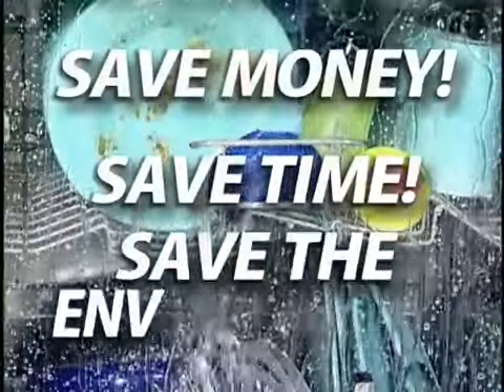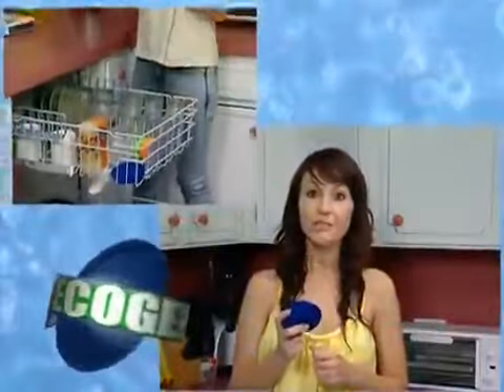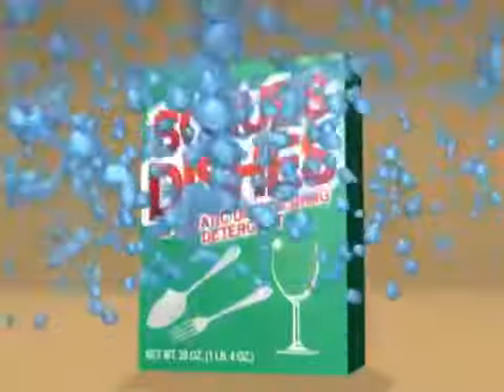With this amazing dishwashing bag, you'll save money, you'll save time, and you'll also help prevent environmental pollution. It's saving me not only money, but giving me peace of mind knowing that I'm not putting harmful chemicals into the environment.